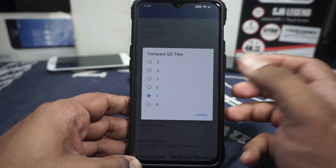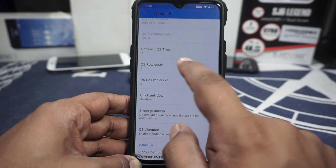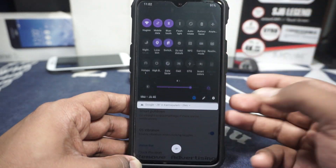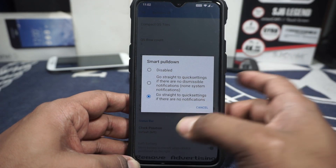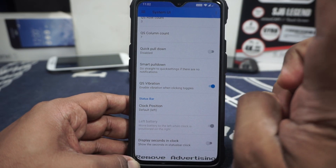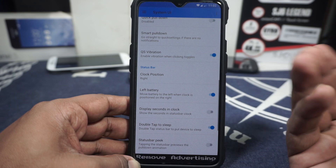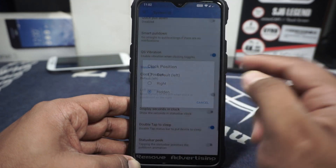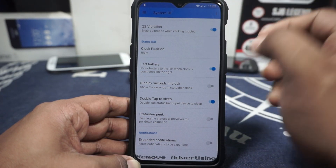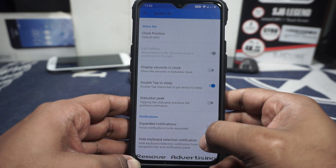Compact quick tile settings can be customized — I have set 7 columns and 5 rows, and you can have up to 7x7 which works really well. Quick pulldown and smart pulldown are available, which is not an OS feature. 2x vibrations are available as an extra. Clock position can be customized if you want a white clock, and a hidden clock option is also available. You can have the battery icon on the left side when the clock is on the right.